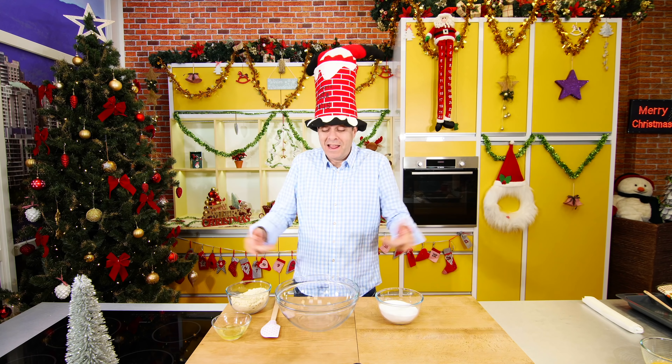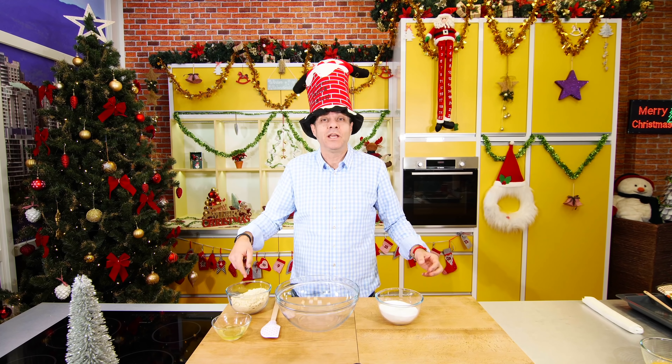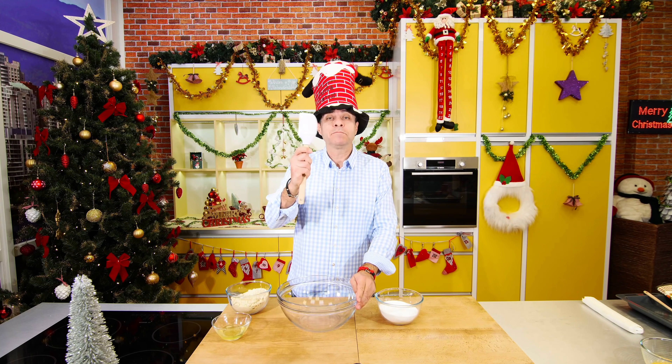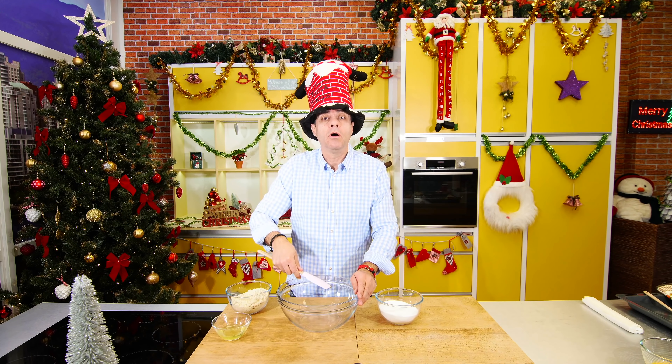Recept tenhle je velice jednoduchý. My vezmeme tyto tři ingredience, dáme to do velké misky, vezmeme špachtli a zamícháme to. A to je všechno.